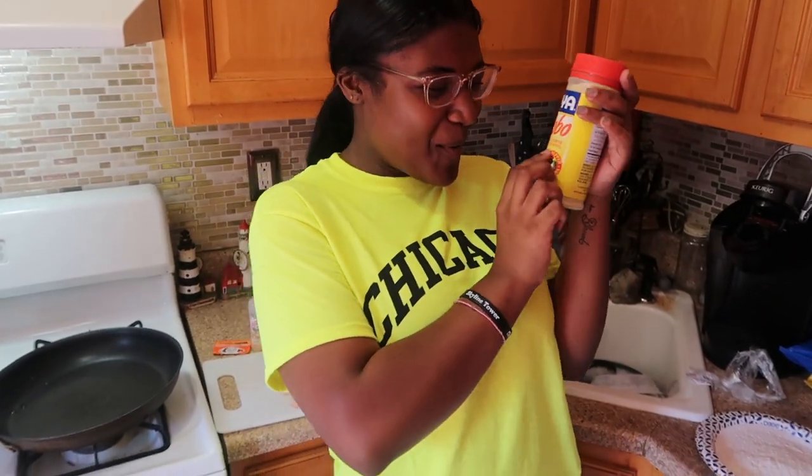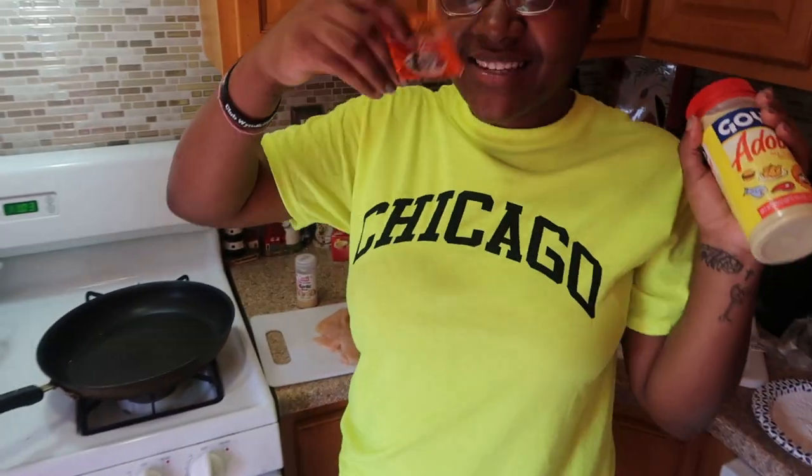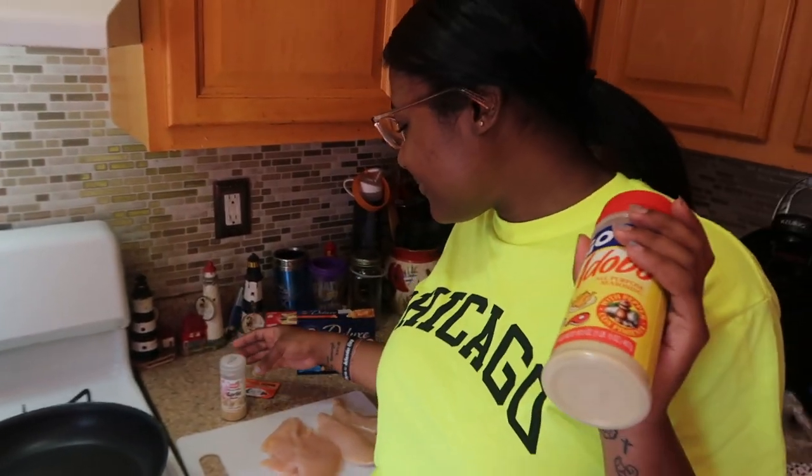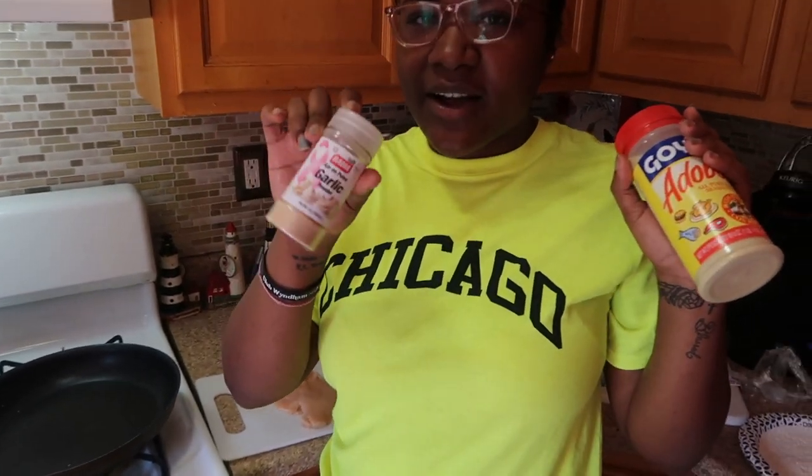The first seasoning we're going to use is the Adobo all-purpose seasoning, and then we're going to use a little Sazon. We got that from my grandmother — she always uses Sazon, so I just grew up on that. Then we're going to use some garlic. I like to keep it nice and simple. I know in culinary school they'd just say salt and pepper, but putting a little Sazon, a little Goya gives it more flavor. We're all about the flavor.